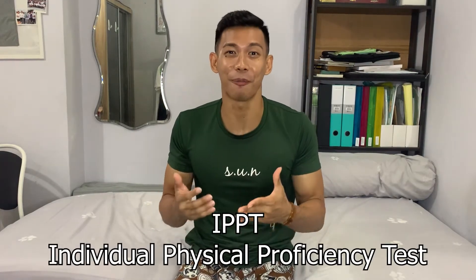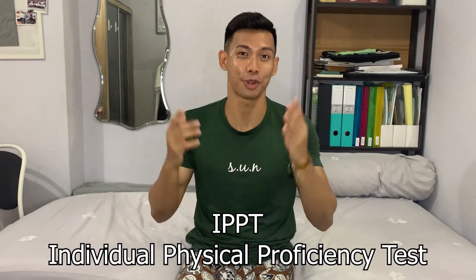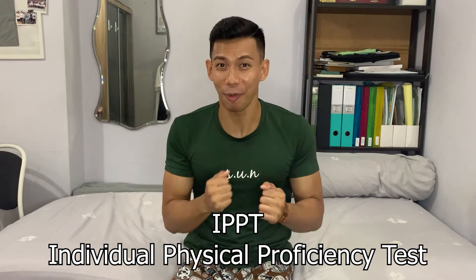This circuit is not so short, you know what I mean? Alright guys, Phong here, welcome to another video. Today I'm going to talk about what I have been doing to improve on my IPBT, which consists of push-ups, sit-ups, and the 2.4.